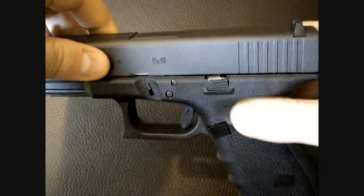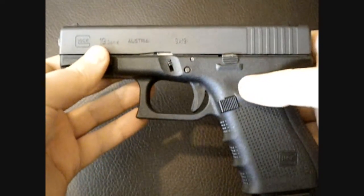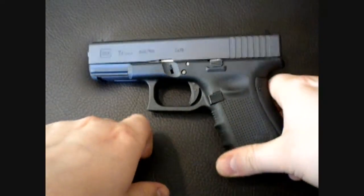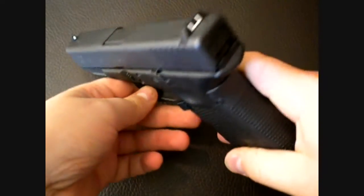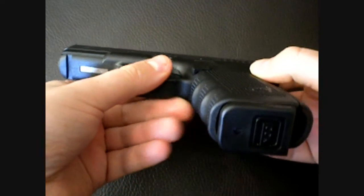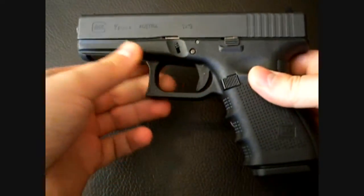Hello YouTube. I just wanted to make a video here to let people know that not every Glock 19 Gen 4 has problems. I bought this one earlier in the month and I put a lot of range ammo through it, a lot of target ammo through it — 115 grain Winchester White Box and a lot of American Eagle 115 grain Full Metal Jacket. I haven't had a single problem.